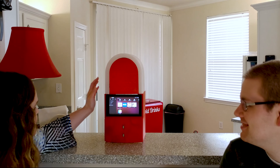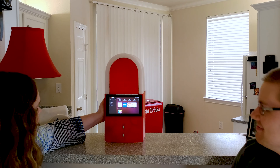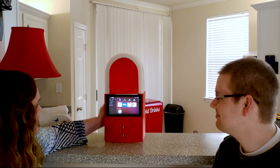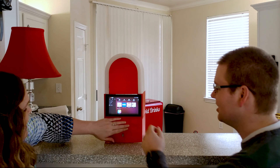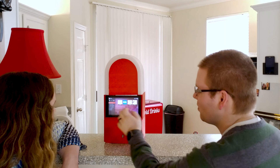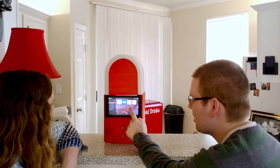Oh my gosh! It's a touch screen. So if you wanted to, you could follow along with a Food Network recipe.